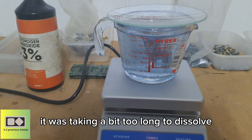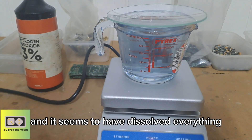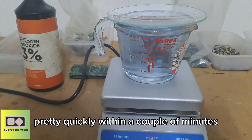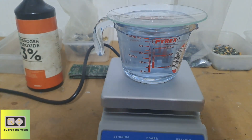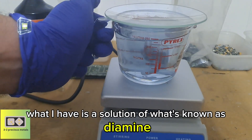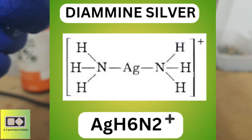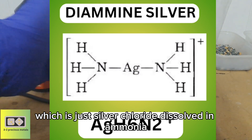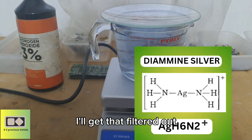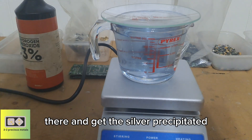It was taking a bit too long to dissolve all that silver chloride, so I filled up the jug to the 250ml mark and it seems to have dissolved everything pretty quickly — within a couple of minutes all the silver chloride was dissolved. So what I have is a solution of what's known as diamine silver, which is just silver chloride dissolved in ammonia.